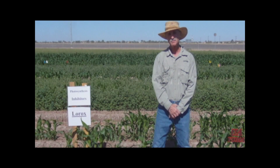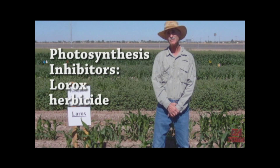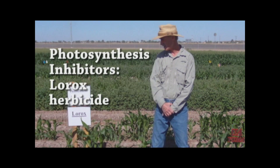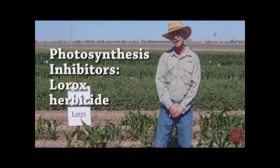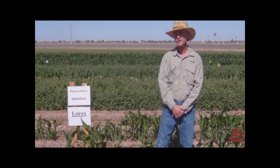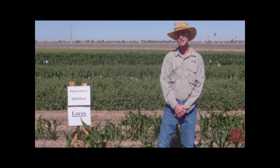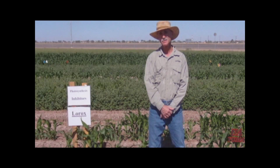This next mode of action is the photosynthesis inhibitors, which include a variety of very active herbicides. In this case, it's Lorox. Other herbicides commonly used here in the low desert of Arizona and California that you might be familiar with are Atrazine, Sencor, Velpar, and Carmex. These are all photosynthesis inhibitors.